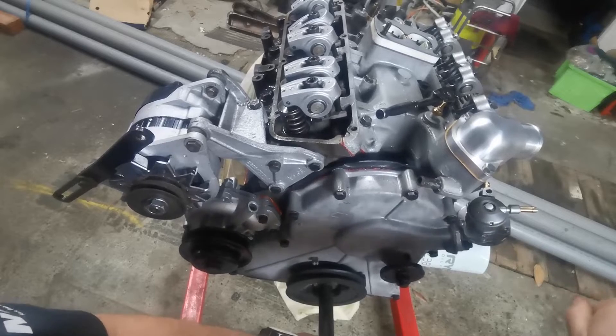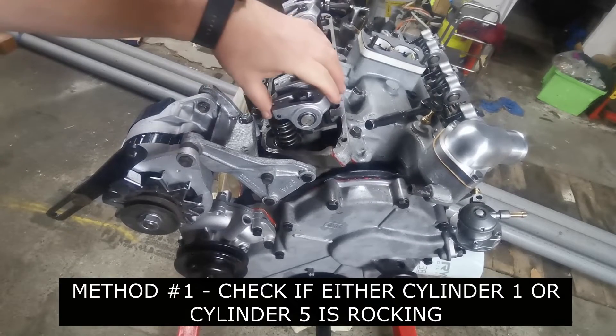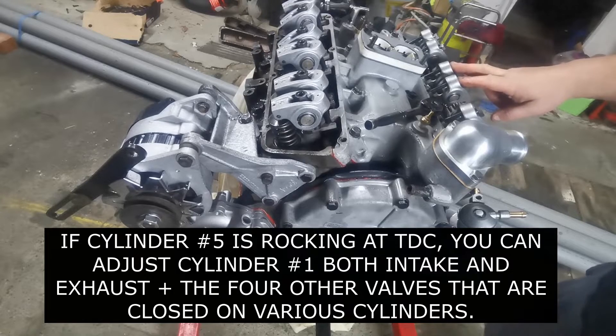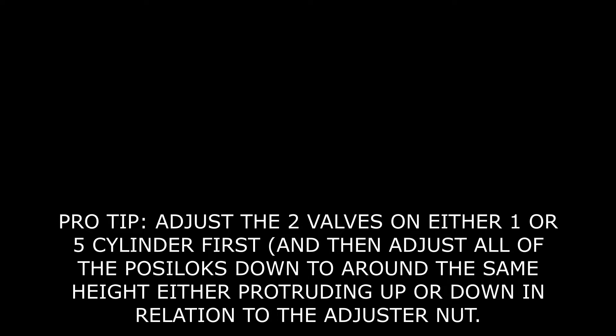Okay, close enough — there, that's at top dead centre. Then you need to establish whether these valves here have got clearance, which they have. You can also check cylinder five, which is the exact 360-degree opposite. Pro tip: once you've adjusted valves on cylinder one at TDC on the compression stroke, adjust the other posi lock heights in comparison to the nuts on all other cylinders — don't lock them down. This gives you an approximate location so you won't get confused about which valves are opening and closing.